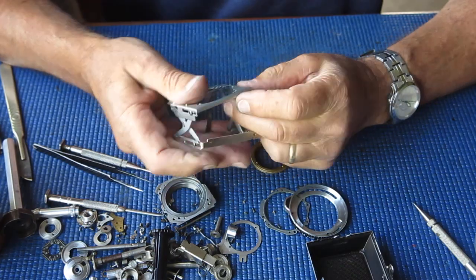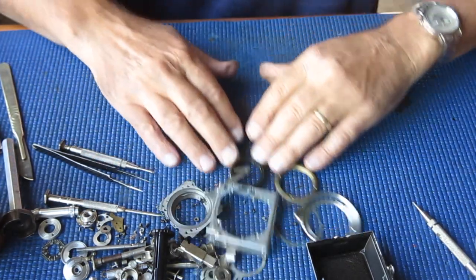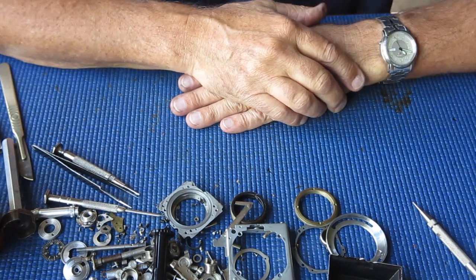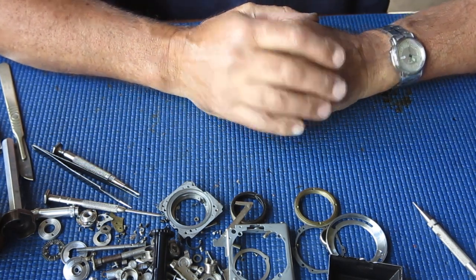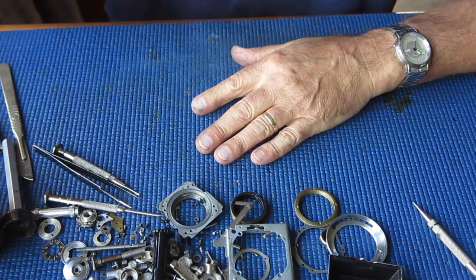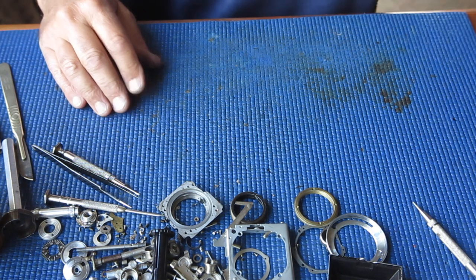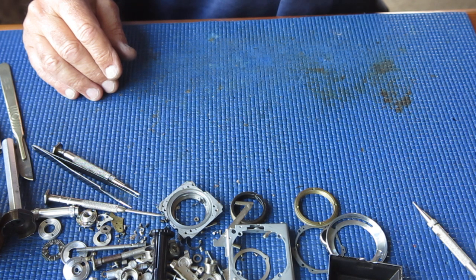Most of this stuff is now going to go into the degreaser and then into the ultrasonic cleaner. The other components I'll clean simply with cotton buds using naphtha, which is cigarette lighter fluid. Then it can be reassembled - of course I'll have to service the shutter and the rangefinder separately.